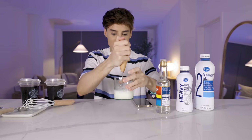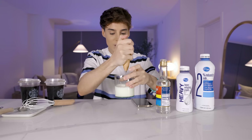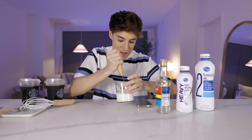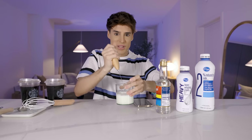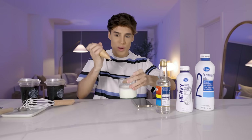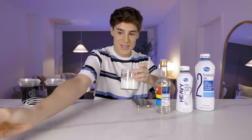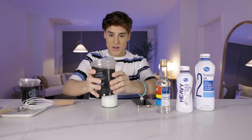Oh my god, I feel like I'm already making whipped cream. You basically only need to add air to the mixture. I think we're there already — which is really, really quick if you want to do this in the morning. It's got that weird airy consistency, but the final test will be pouring this over some Starbucks coffee.